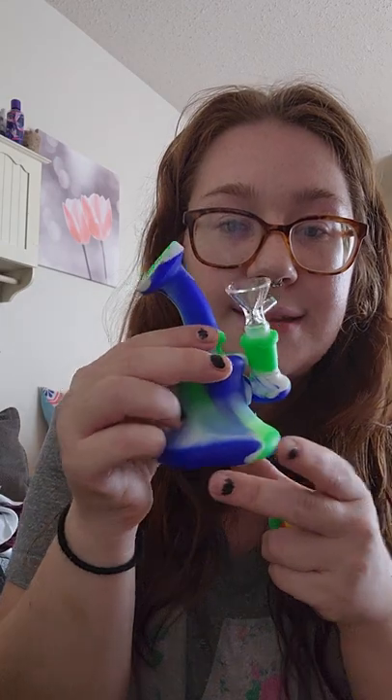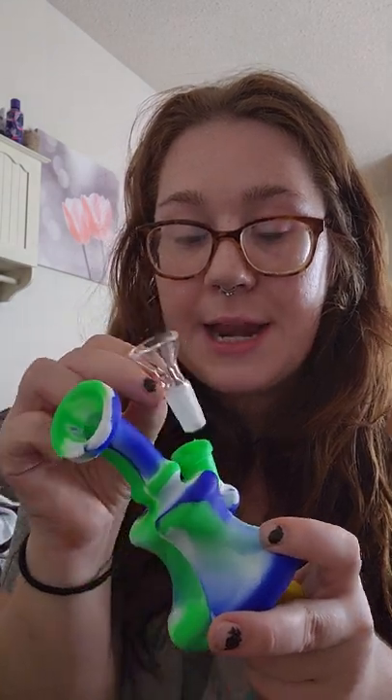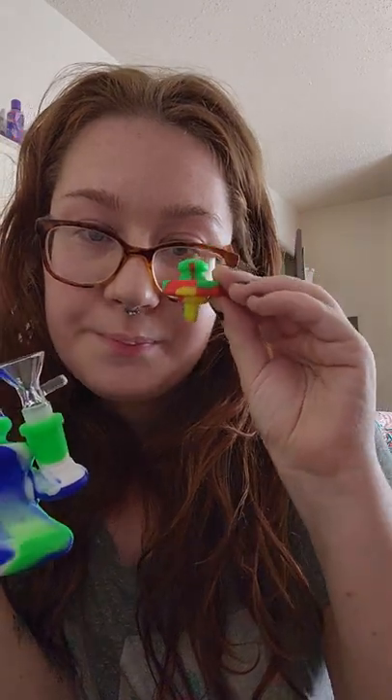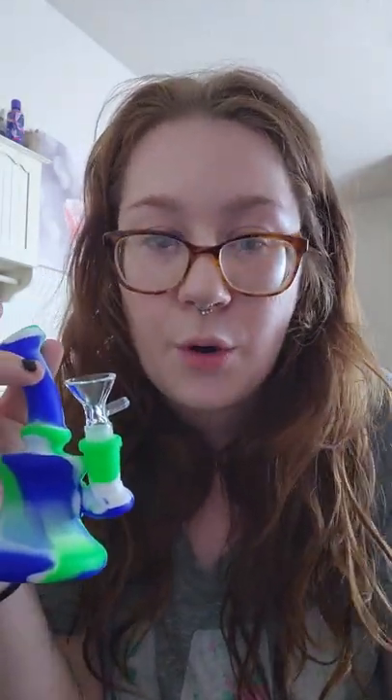The last thing that I got in the haul, which I already made another video on, was a $10 grab bag. It was advertised as a concentrate bag, and this is what I got — it's a mini bong, and it's a bong and not a rig because it came with a bowl piece and not a nail. They advertised it as a concentrate product, which obviously it's not, but they got away with saying it because of the carb cap — that's what's used for dabs. Whatever, it was $10, so I'm not going to complain about a $10 bong.